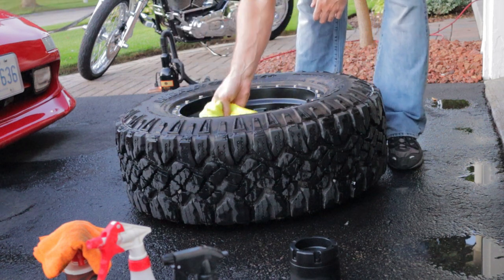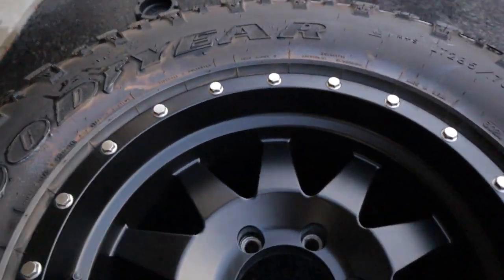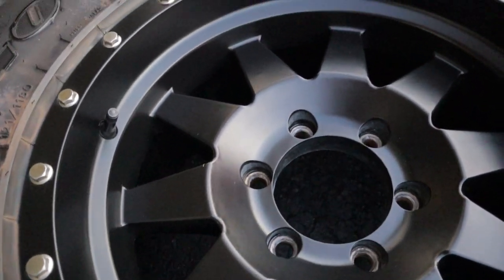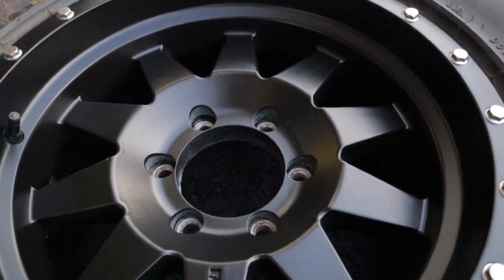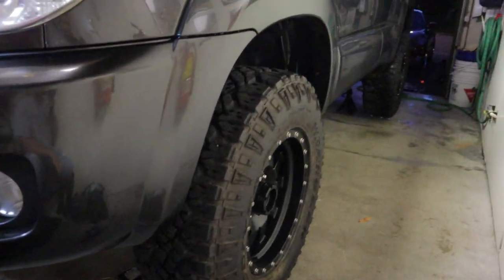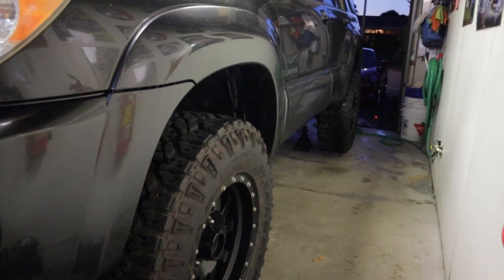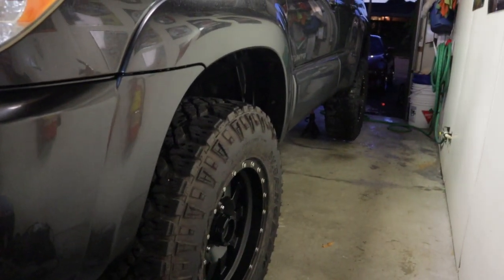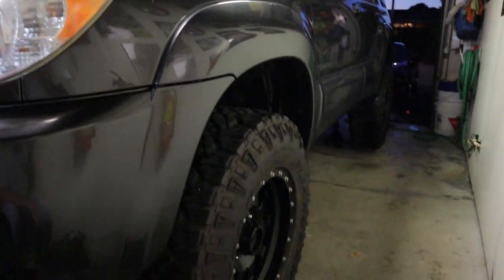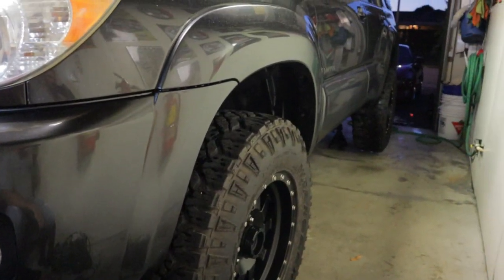Here's a quick after shot - we've got the wheels nice and clean with a fresh layer of G-Technic C5 on them. The tires are clean but ugly; they're stained and get mud on them but we'll address them later. It's starting to get dark now, but we've got the wheels back on. We're just gonna drop this thing back down on the ground and call that finished. Next episode we're tackling the paint correction and ceramic coatings on the body, so stick around for that.